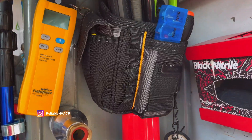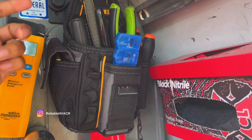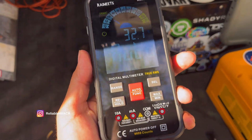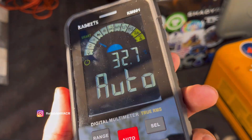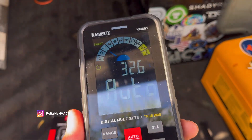I also have an all-in-one, some channel locks, needle nose, and cutters, and some wire connectors — that would be good for that. Because all I'm going to do is check if I have voltage, proper voltage, and maybe check a capacitor or some safeties. Safeties go out all the time and you want to check if they're open or closed — that's what you use the continuity for.